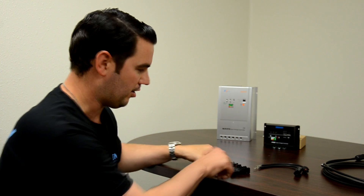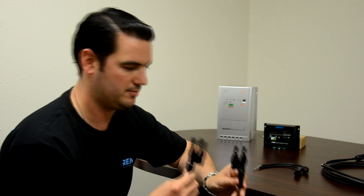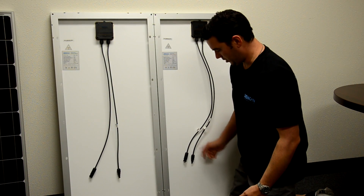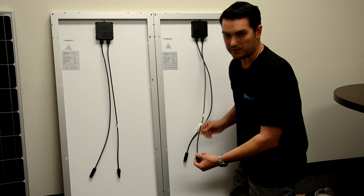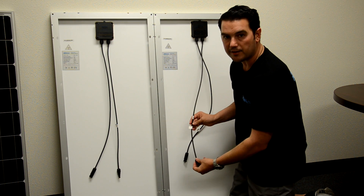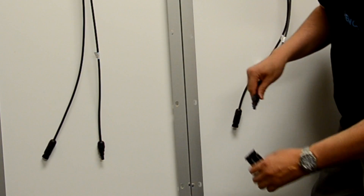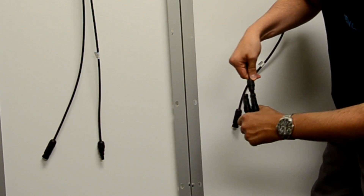We are going to begin with a parallel connection. To wire our panels in parallel we will need our MC4 branch connectors, also known as Y connectors. To begin our parallel connection we are going to grab both of our positive leads, which are readily identified by the indicator. We grab our MC4 connector and we just plug it in like this.